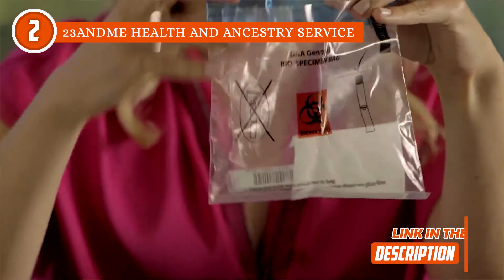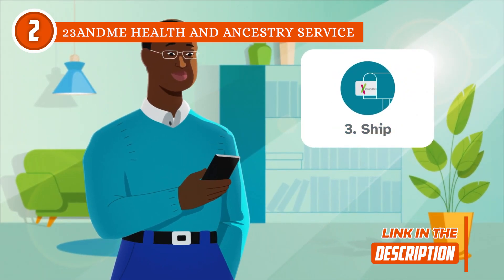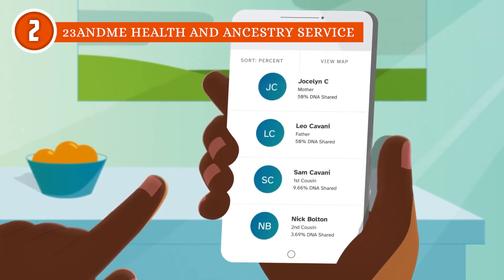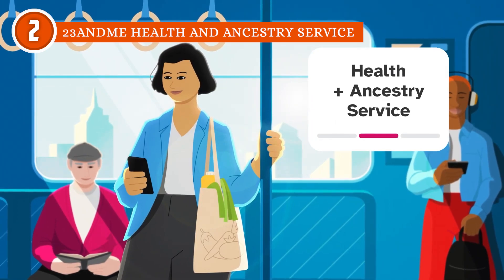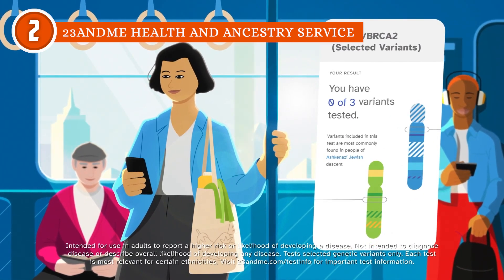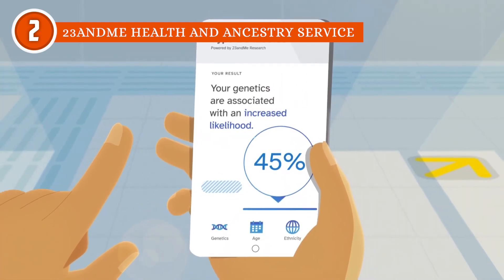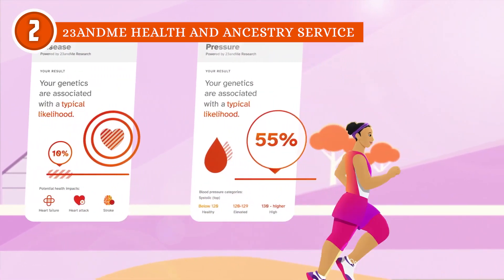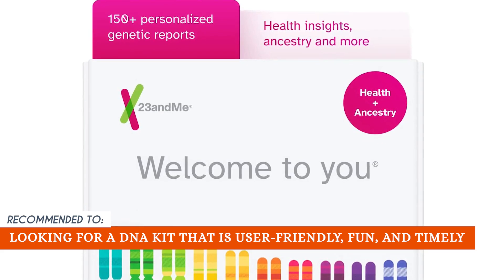But where 23andMe really shines is on the health analysis front. It would be fair to say that it's unrivaled in this field and provides an extremely impressive amount of detail in the kits we sampled. Our team really appreciated that it also walks you through responsible tutorials and asks for your permission before sharing risks for any conditions. This ensures that you don't share any sensitive information that you might find upsetting. Even though the kit provides detailed information on how to use it, you need to keep in mind that it has numerous questionnaires. If you only selected the Ancestry Plus Traits kit and not the health version, the health-specific data it aims to collect and the invitations to complete them may appear to be endless. The TrustedShoppingGuy team recommends this for those looking for a DNA kit that's user-friendly, fun, and timely.